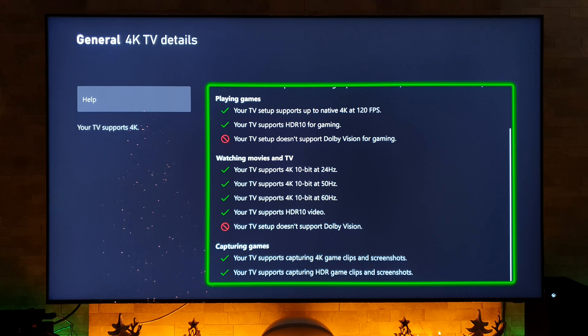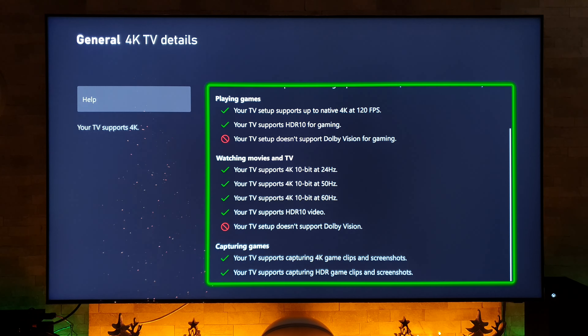Just before we get into the very first game, I want to show you what it says on the Xbox Series X when it comes to the 4K TV details. Going in here, you can see at the top it says your TV supports 4K UHD at 120Hz — your TV setup supports native 4K at 120 frames per second. But sadly it goes on to say your TV setup doesn't support Dolby Vision for gaming.